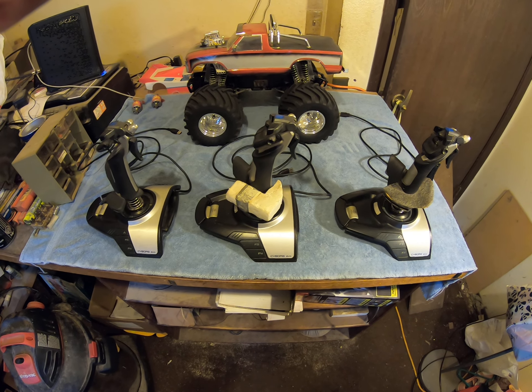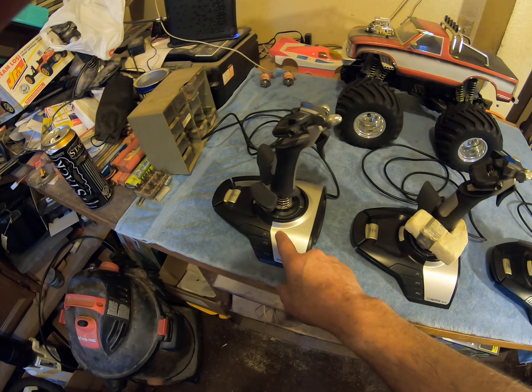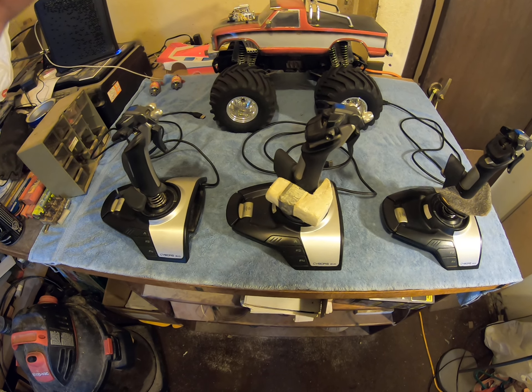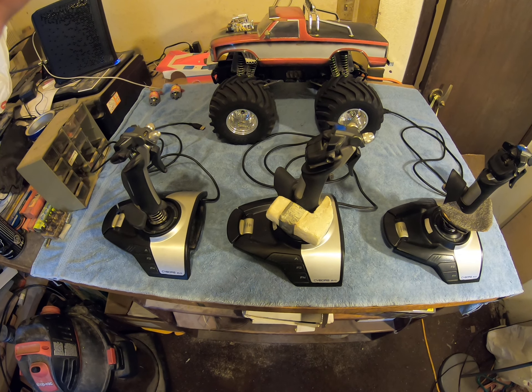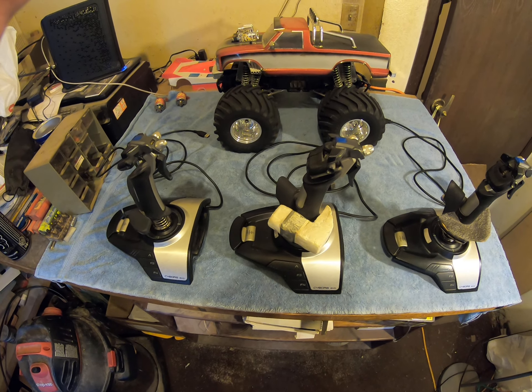Today I'm making this short little video to show you what I'm going to be doing the next couple days. As you can see in front of me I have three Cyborg Evos. This one over here is mine; these two belong to one of my best friends who was actually a part of my original clan called the Litter Box.